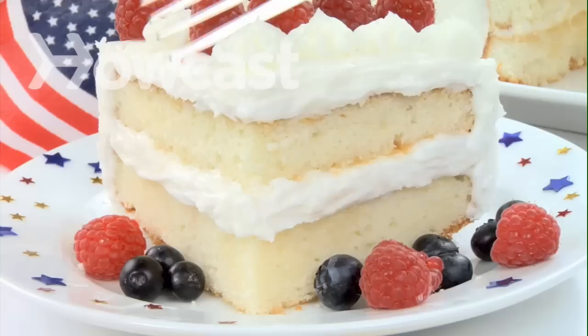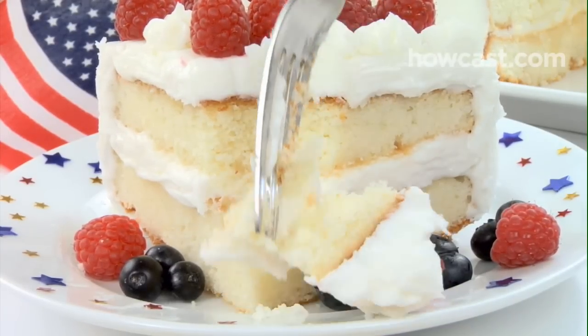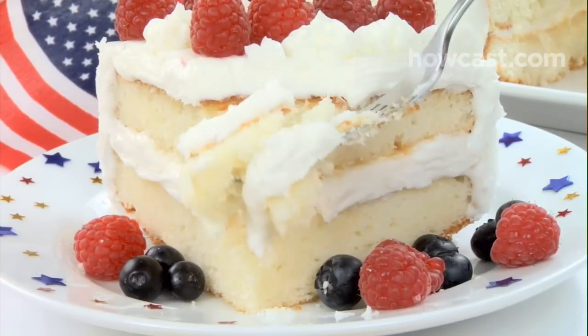How to Make a Flag Cake. What's a national holiday without a sheet cake featuring Old Glory? Luckily, it's simple to make and delicious.